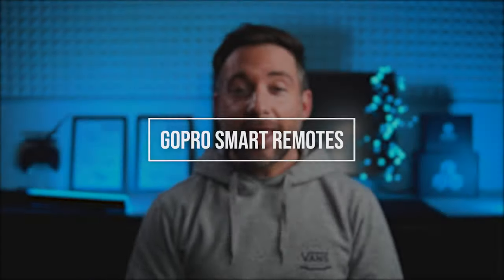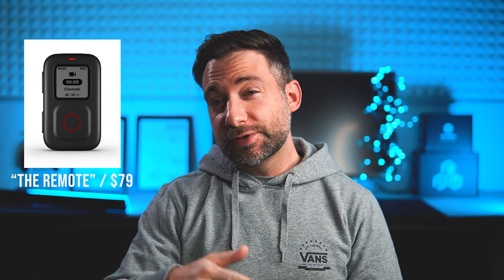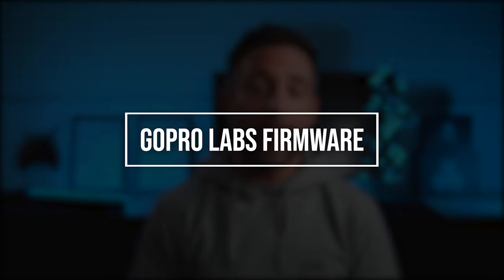The second workaround: use GoPro smart remotes. If you've got a Hero 8, 9, or Max you can get the remote and change profiles via that. If you have a Hero 7 Black or earlier camera, you can use the smart remote and change Protune settings.